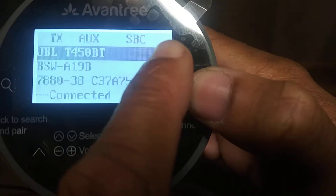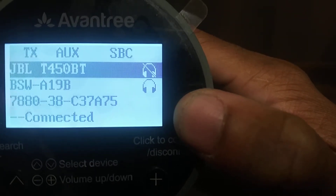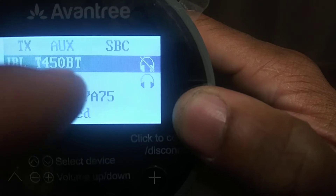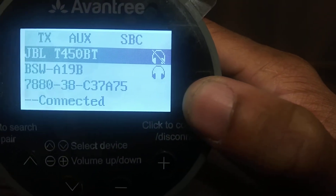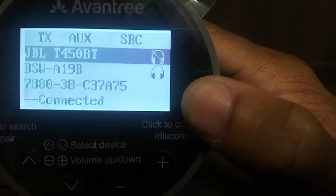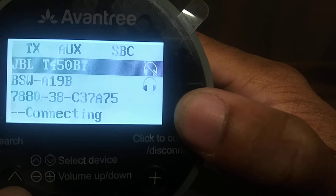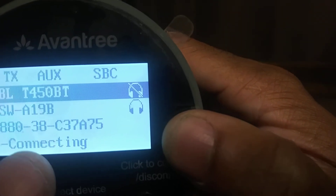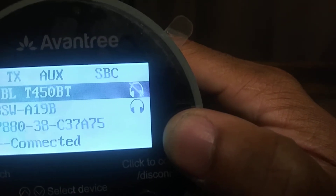Also, you see my headphone icon — if I select on it again, that slash means it's not connected or it is muted. Because you can simultaneously stream from two separate Bluetooth devices at once on this device. We're going to turn that back on — connecting... connected.